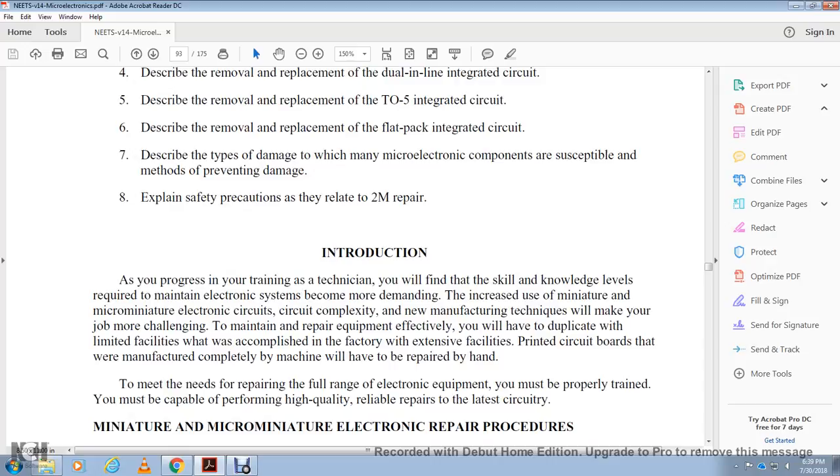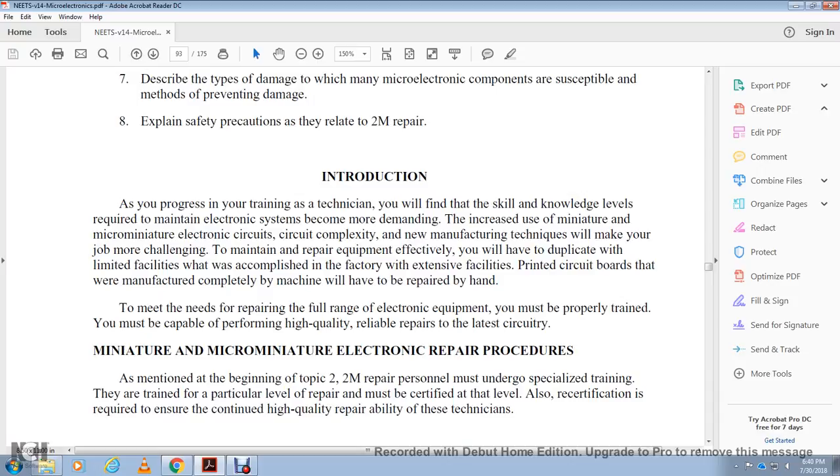Introduction: as a technician you will find that this is a common level of repair for maintaining electronics. As demand increases for miniature and micro-miniature electronic circuits, the technician must ensure the job channel is maintained and required equipment is effective. You will have limited facilities, and printed circuit boards manufactured by machine will have to be repaired by hand. You must meet the full range of electronic repair requirements and must be properly trained, capable of performing high quality reliable repairs. Repair personnel undergo specialized training at a particular level, and recertification is required to ensure continued high quality repair ability.